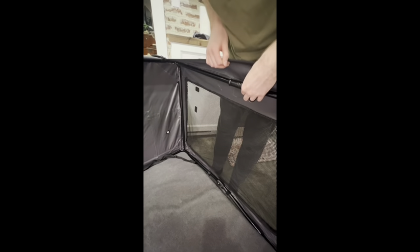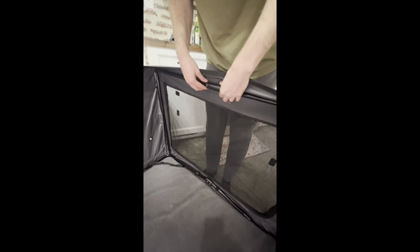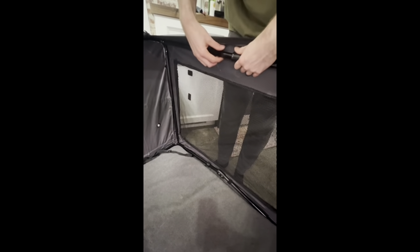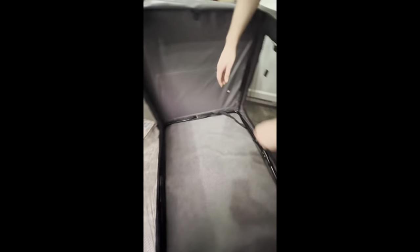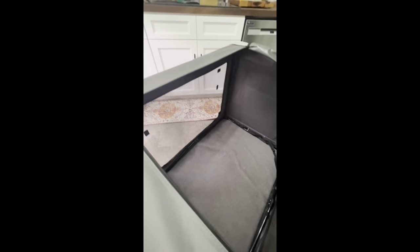To take this crate down, there are a couple spots down at the bottom where you'll have to lift up, and then up here at the top is the main spot you need to worry about. Where it says 'open,' you'll just pull it this way. It has a spring, and you can fold those down. You'll do that on both sides.